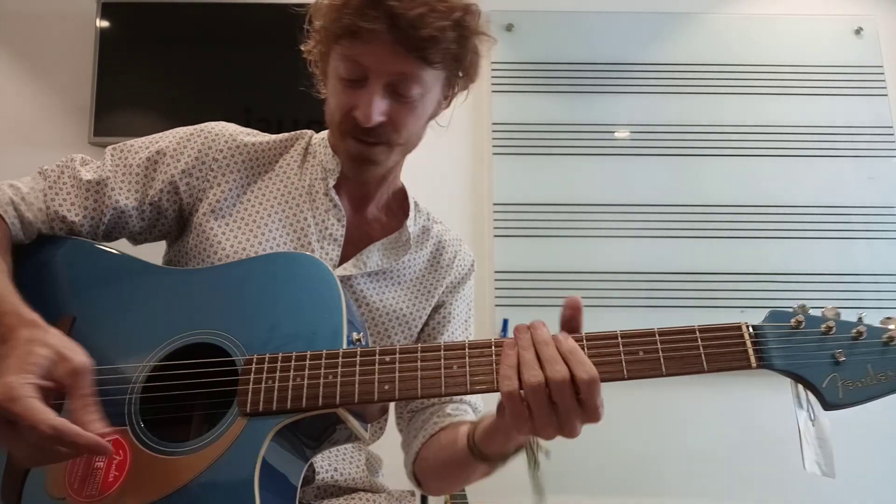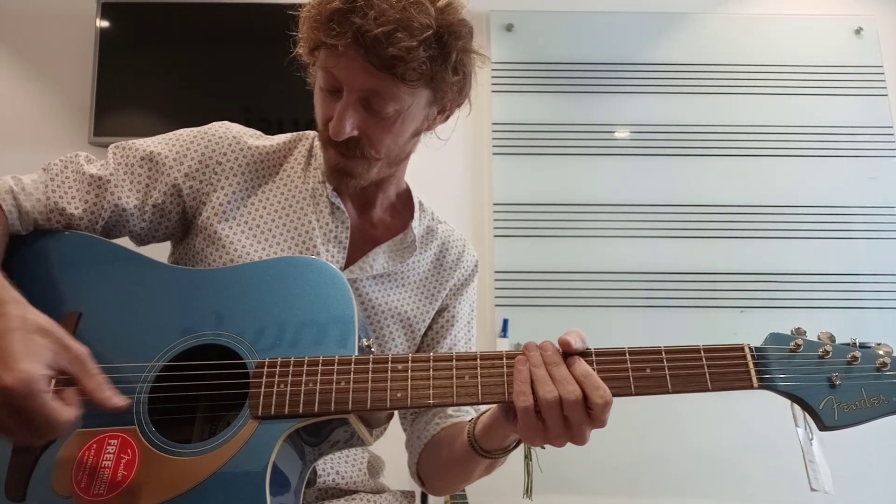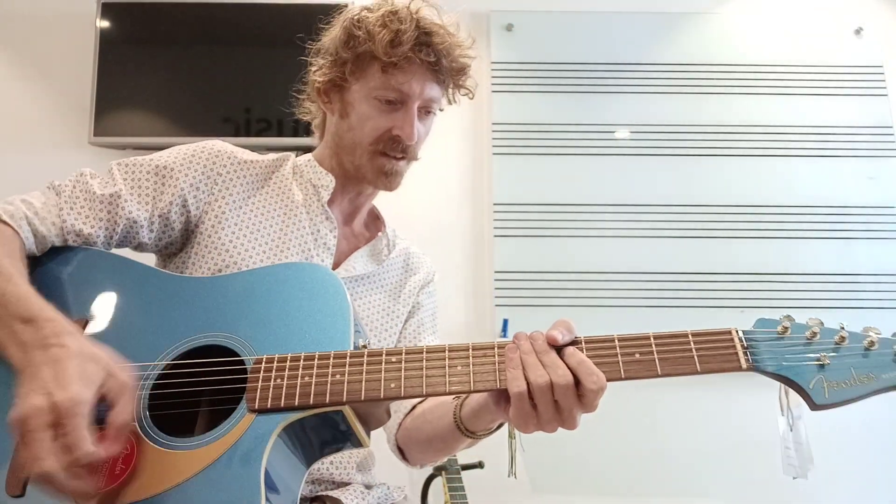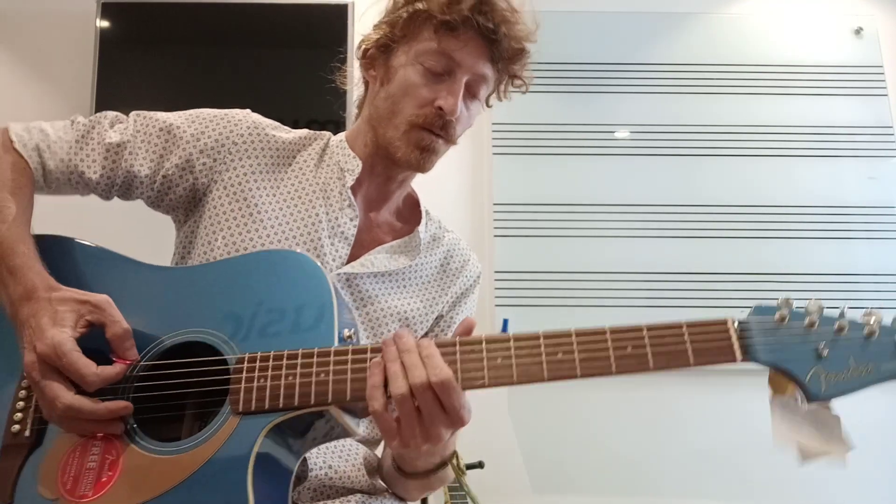It's quite low action. The strings are quite fat. Again, it's typical Fender standard strings. Take them off, stick on your tens, be right on, I think. It plays really well, actually. Let's hear the notes.